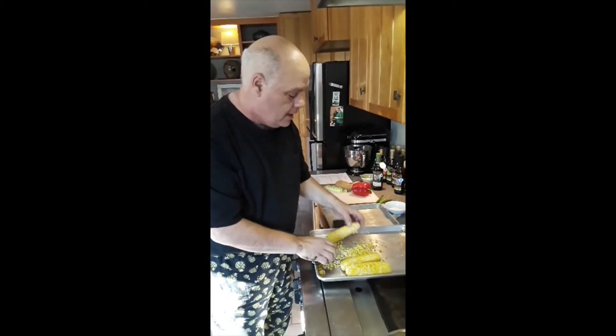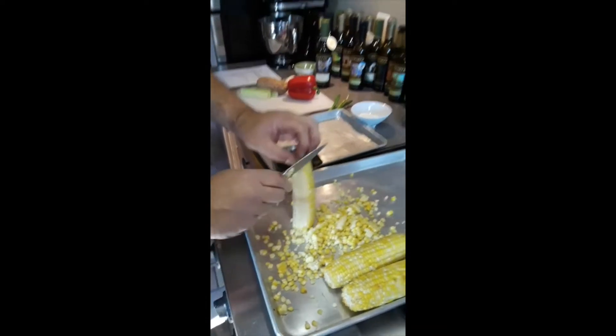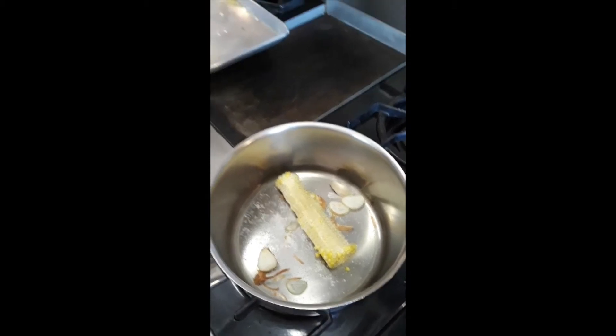I'm going to take the cob and roast it, then put it right in that pot with a little bit of onion, some garlic, some water, and a little salt, and extract all that roasted flavor from the cob. We'll use that in the soup. I'll come back to you when we start our mise en place.